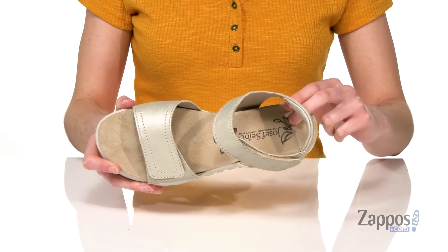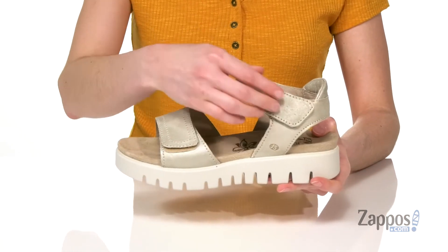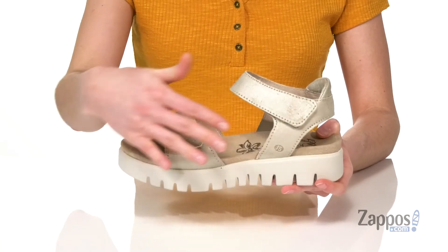And inside you've got a little bit of padding around the back of the heel, but tons of cushion all through that leather padded footbed. Two hook and loop closures on the top allow a lot of personalization to your fit. Pick up this cute and comfy style from Joseph Seibel.